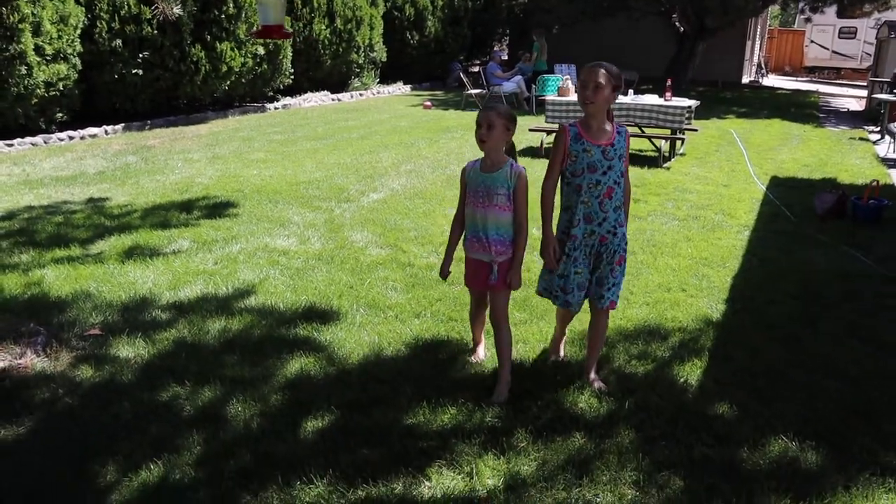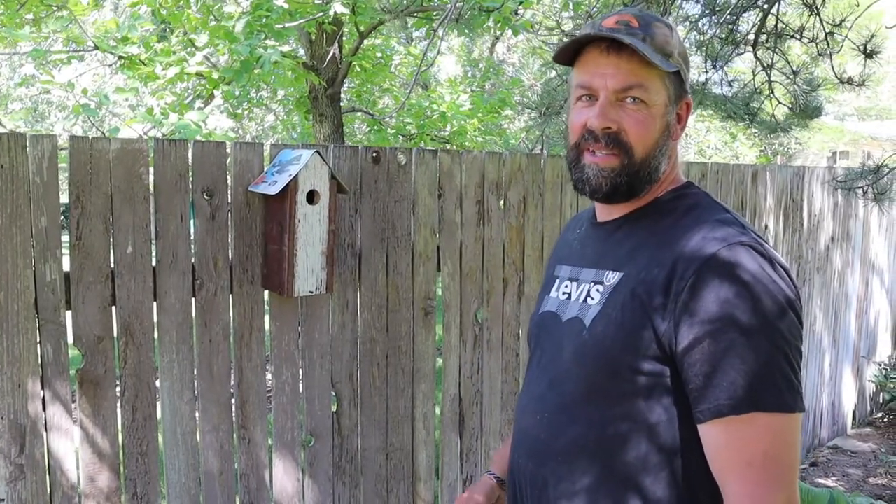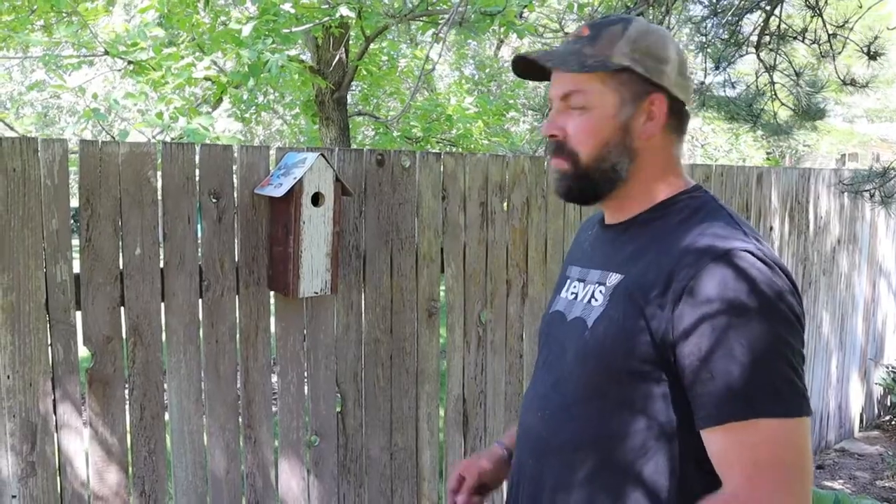Here's the birdhouse — do you like it? Would you look at that? Pretty nice. Now it's just a matter of time. Come on birds!